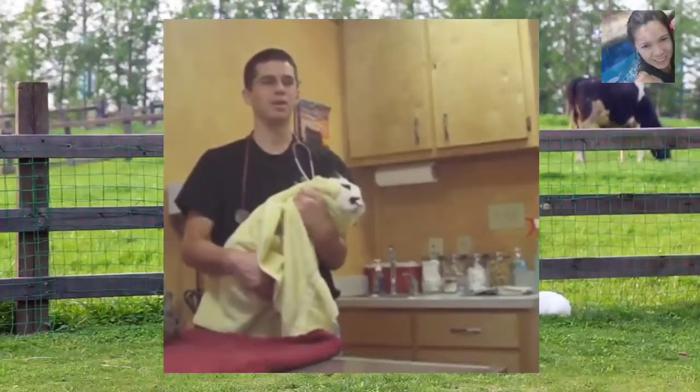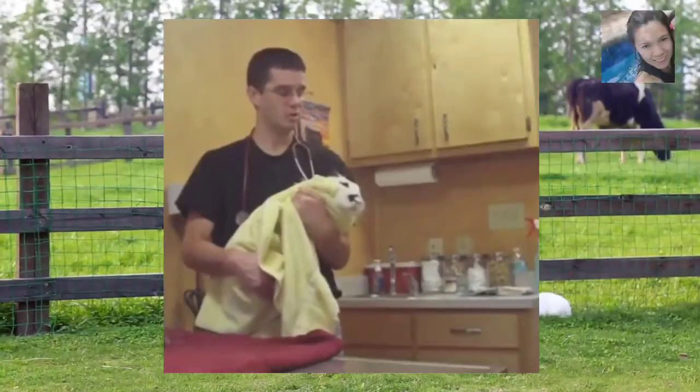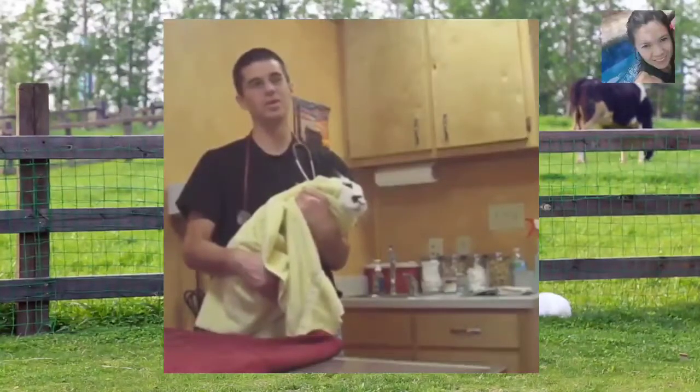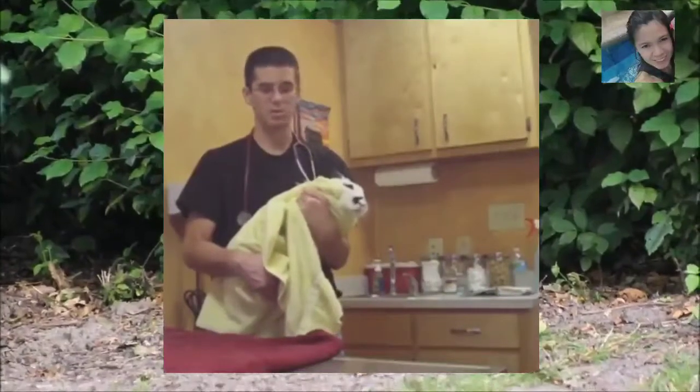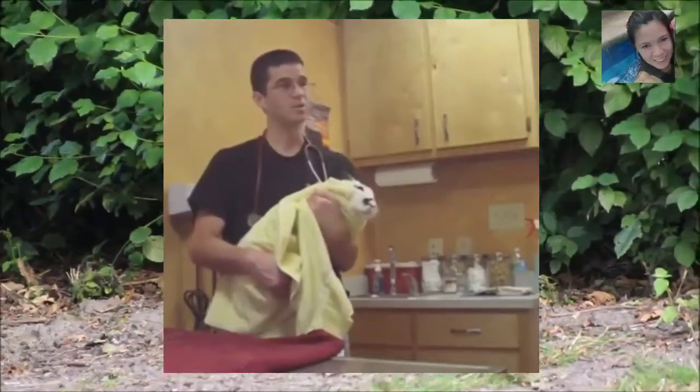It kind of acts like a little swaddling blanket. A lot of bunnies will get comfortable in this position and they won't fight too much — you can see she's pretty much relaxed at this point. We can do just about anything we need to do to her. And this works for big bunnies, small bunnies — you can do this with any of them and get them picked up safely.